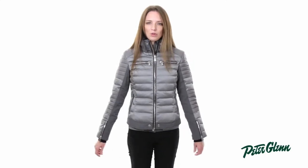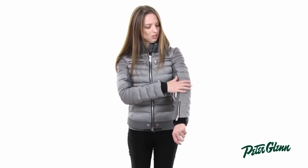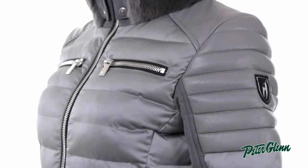This has a moto-inspired style, it's very trendy, and it actually has real leather along the sleeves and shoulders. This leather can be taken out in the snow, and it can even be washed.